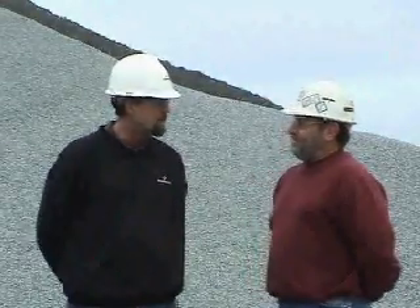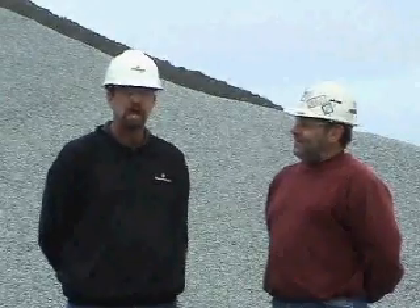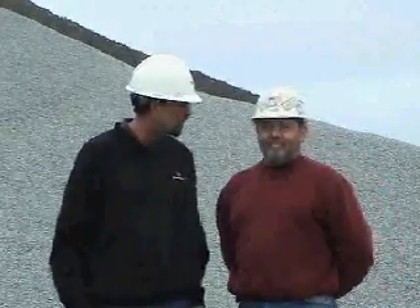Welcome to Granite Rocks A.R. Wilson Quarry in Aromas, California. My name is Don Barrett. I'm in the Aggregate Sales Division. Joining us on our quarry tour today is Bill Dam from our Research and Technical Services Division. Bill, let's take a quarry tour.